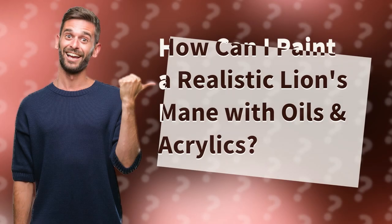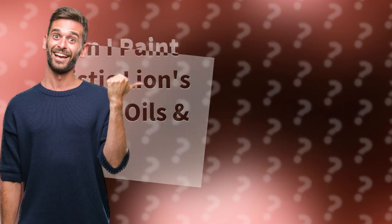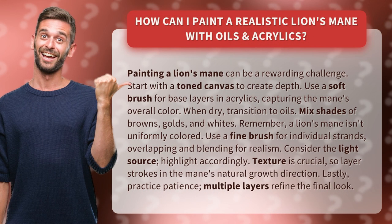How can I paint a realistic lion's mane with oils and acrylics? Painting a lion's mane can be a rewarding challenge. Start with a toned canvas to create depth. Use a soft brush for base layers in acrylics, capturing the mane's overall color.